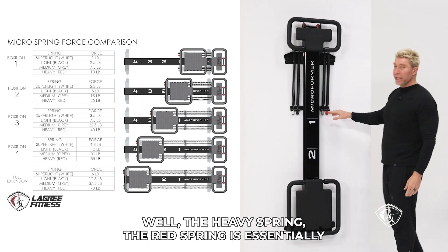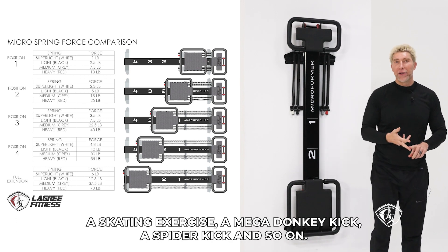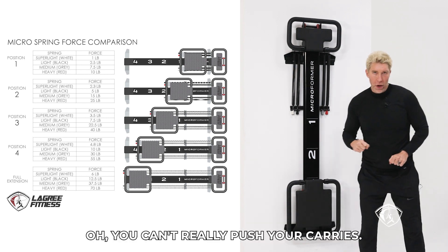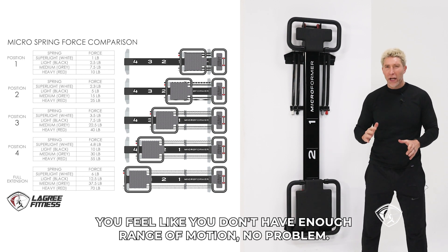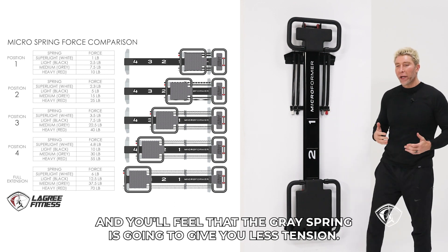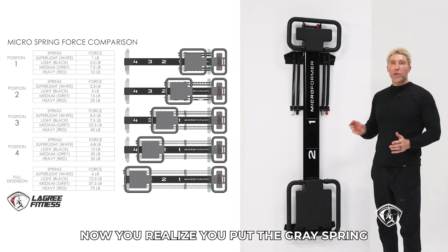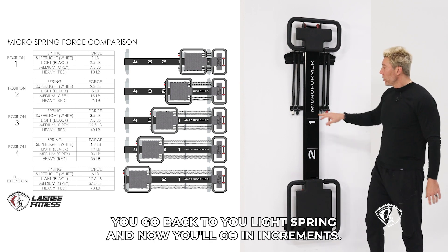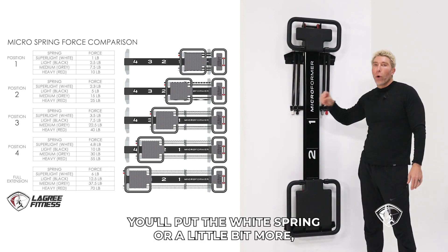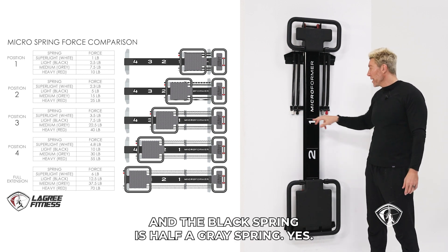How do we use all of that? The red spring is essentially for all the pushing exercises — runner's lunge, runner's lunge number two, a skating exercise, mega donkey kick, spider kick, and so on. If you put the red spring on and realize you can't really push your carriage or don't have enough range of motion, take off the red and put a gray spring instead — you'll feel the gray gives you less tension gradually, making it easier to move the carriage. If the gray feels a little too light, go back to the lighter springs and work in increments. You can put a white and a black spring together, because essentially white plus black equals half a gray spring.